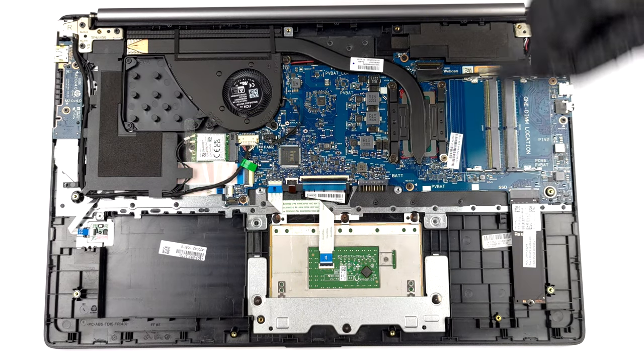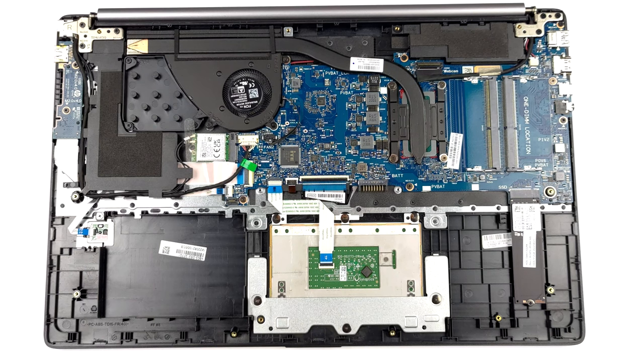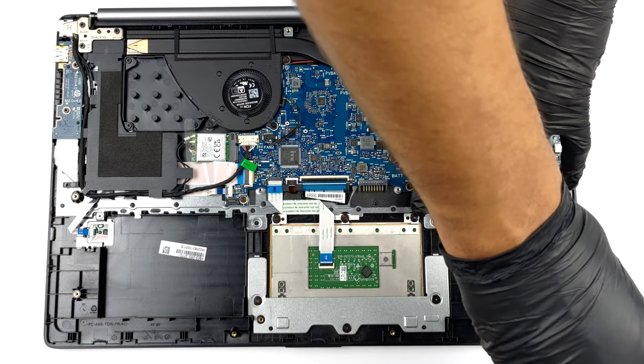Storage-wise, there is one M.2 PCIe x4 slot, as well as a 2.5-inch SATA drive bay. Unfortunately, there is no mounting hardware inside the box.